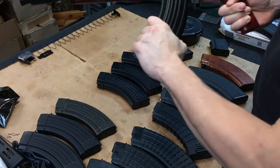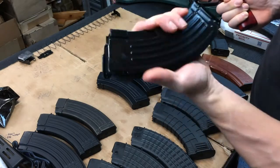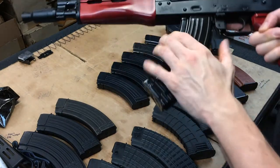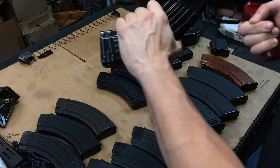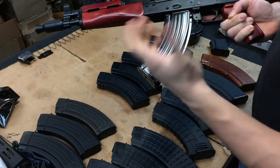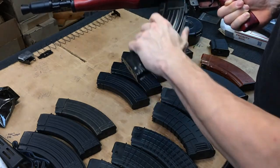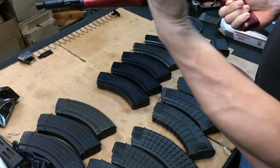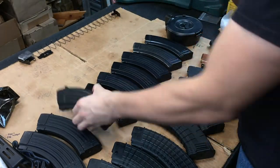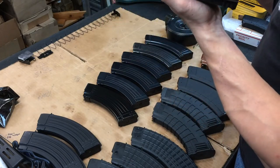I like that a lot - fits really really nice. You might have some purists that hate this, but if you want a steel magazine and don't want to take out a second mortgage buying Bakelites, KCIs seem to work pretty well.